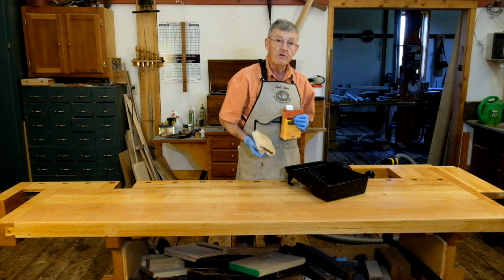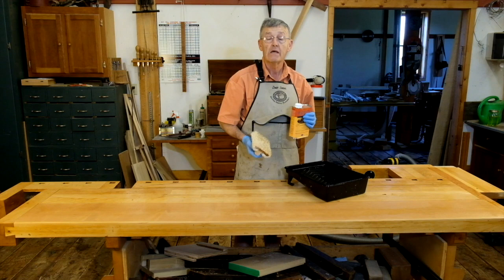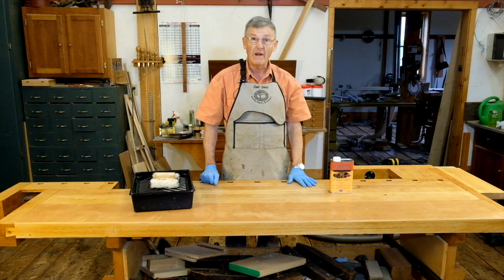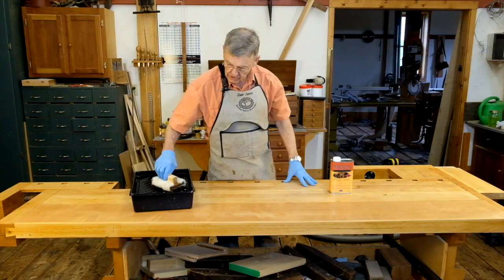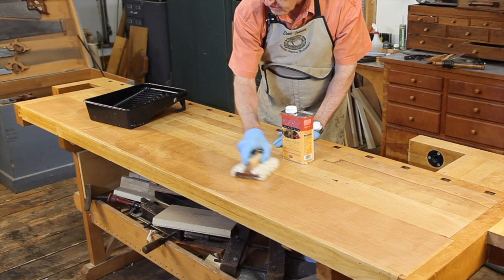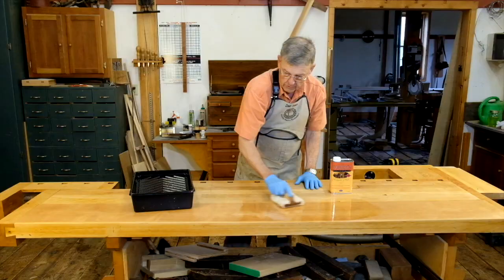Good ventilation is important. So I will leave the shop windows cracked a little bit tonight before we are expecting nice warm weather. It's been a full 24 hours and time to put the second coat of finish on. We are just going to dip our lamb's wool pad in the finish and apply another coat. It's that simple.